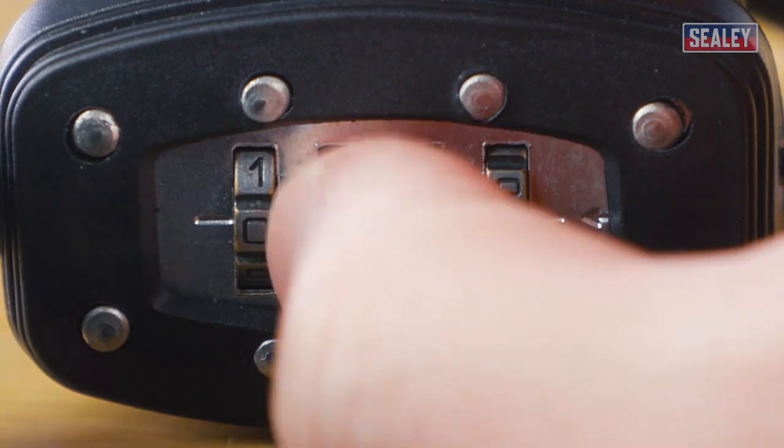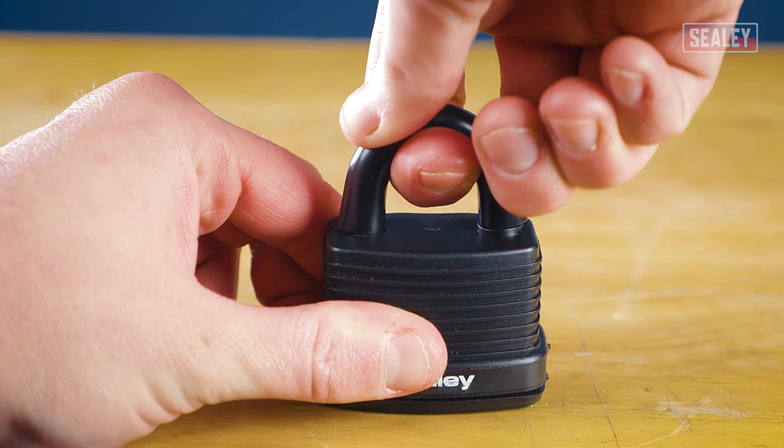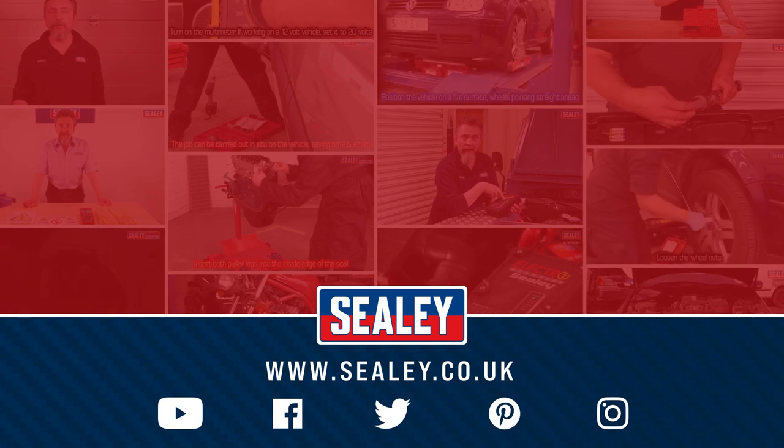To lock, scramble the number wheels and firmly depress the shackle. Then pull the shackle to ensure it's fully locked.